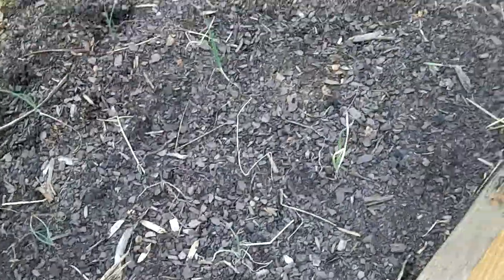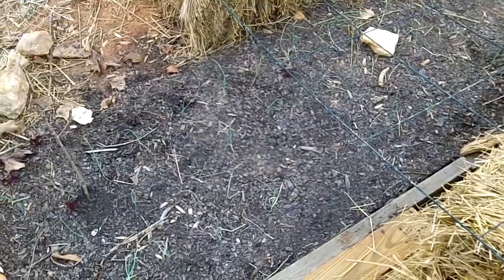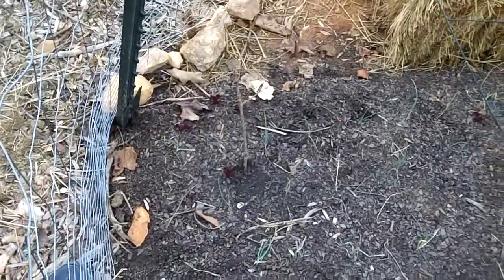Anyway, I'm glad they're coming up because I was really sad when they didn't the first time. It was just too hot before, I think. So just wanted to add that on, that I got some lettuce coming up finally.